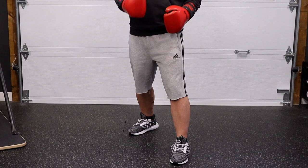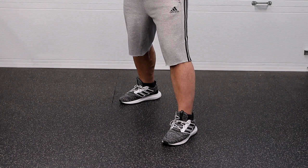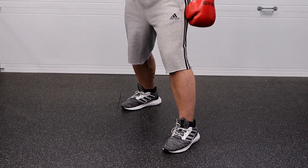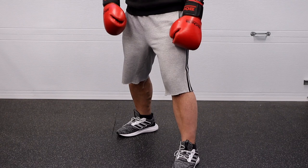The proper feet positioning is as follows. I like to teach the toe-heel alignment: imagine there's a straight line on the ground, and I'm going to have the lead foot's big toe on that line, and the rear foot's heel on that same line. For straight-up boxing — not mixed martial arts or Muay Thai — I like to turn the lead foot inwards at about a 30-degree inward position. My back foot is going to be on an angle as well, on a 45. And I like to keep my heel slightly off the ground so I can start to shift forward and back.